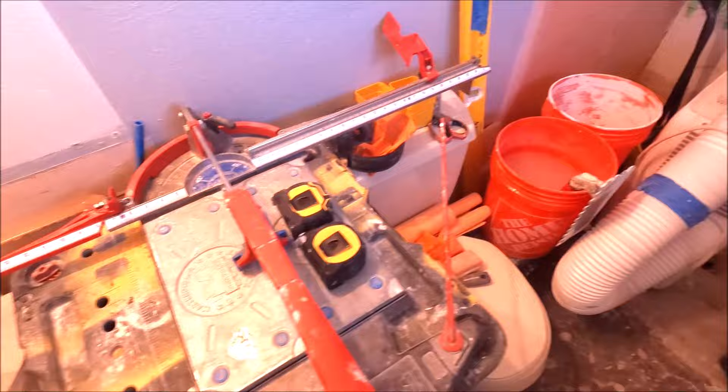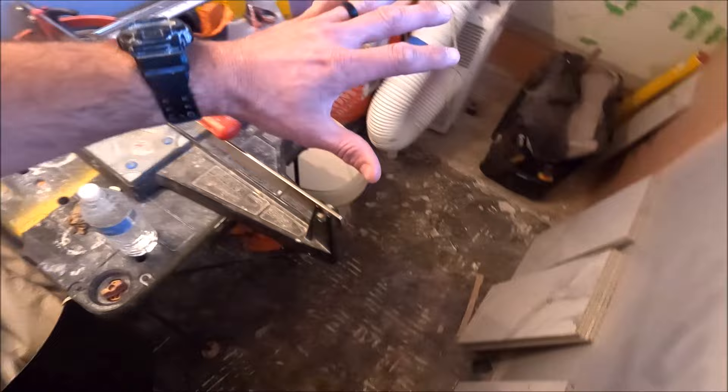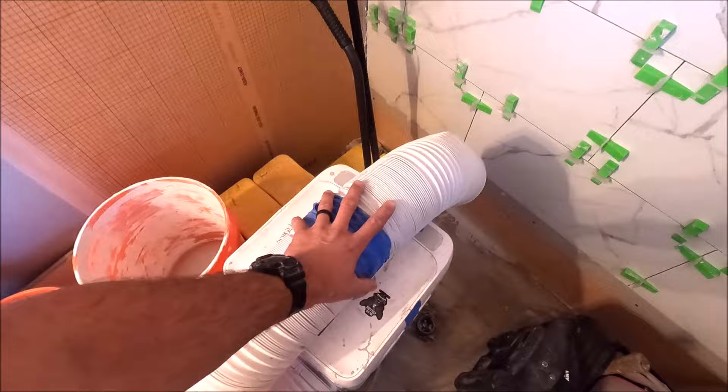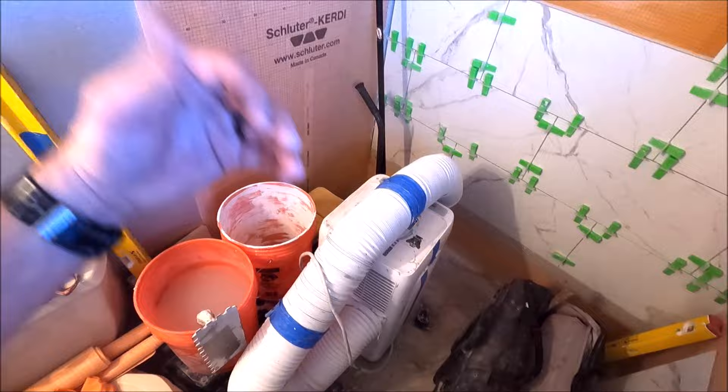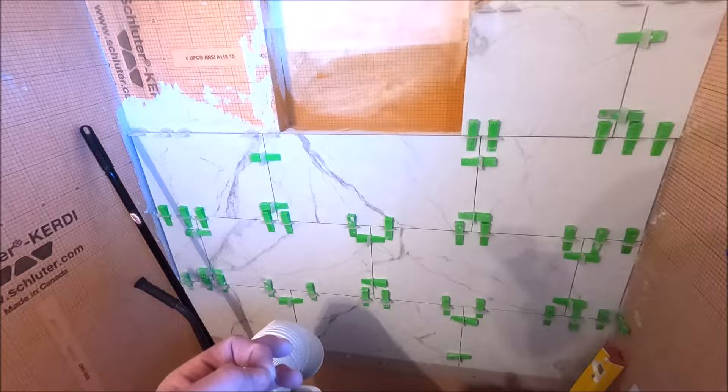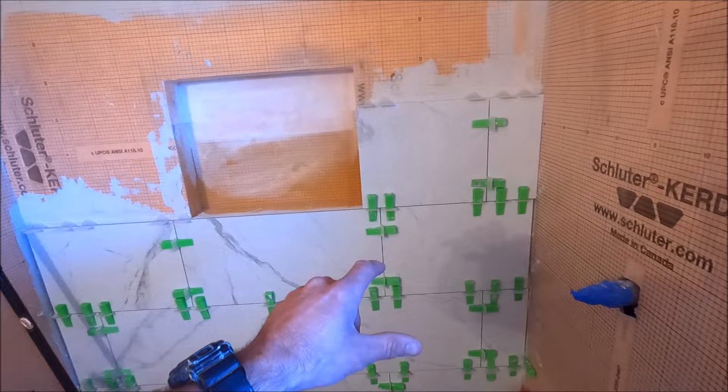Here we are ladies and gentlemen — tight space, small setup. We have our tile saw monolith here. We'll pull out the AC unit; it was about 88 degrees yesterday so having air conditioning in the bathroom helped us move fast and stay efficient. There's our Carrera — we've got three rows up. We tried our best to connect all the veins and movement in the tile, and as you can see, as much as possible is connected.